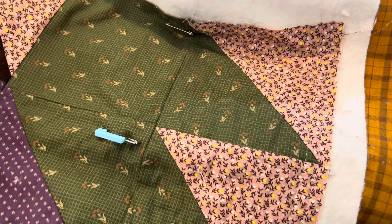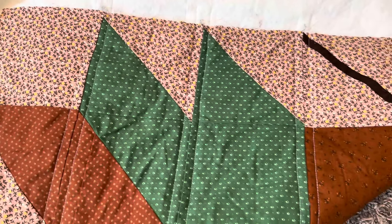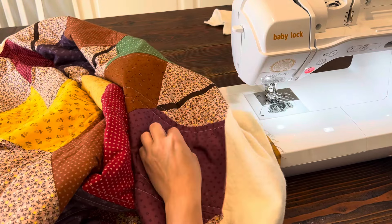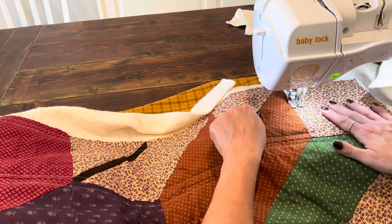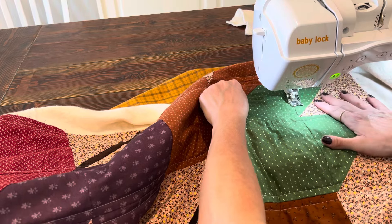I'll do some sewing and be back to show my progress. I finished quilting one direction on my fall leaf quilt — here's the back, here's the front. You can see the quilting. I'm back at my sewing machine to do the other side of this fall leaf quilt, the straight line quilting. I have my walking foot on — I always wonder if you can hear me over the sewing machine.